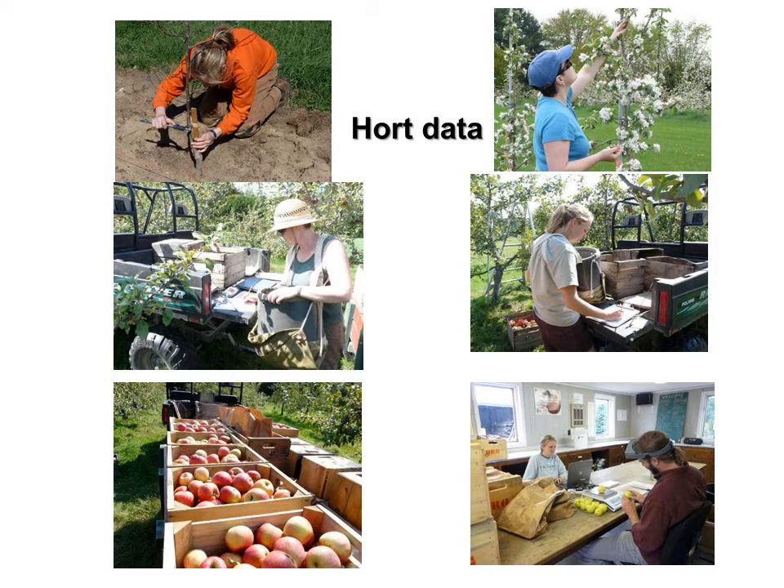The types of horticultural data collected include trunk cross-sectional area, bloom density, yield, and quality assessment of harvested fruit. Dr. Garcia will be presenting these results.